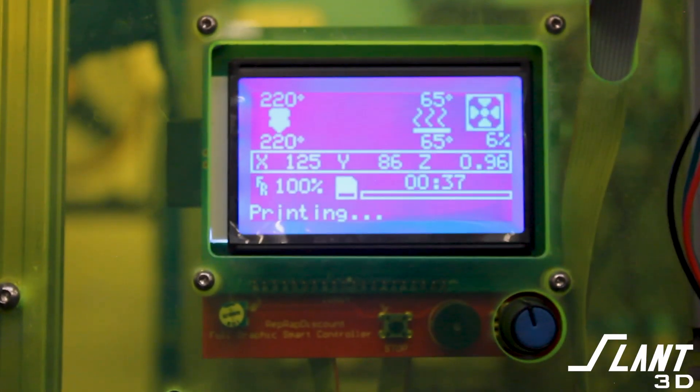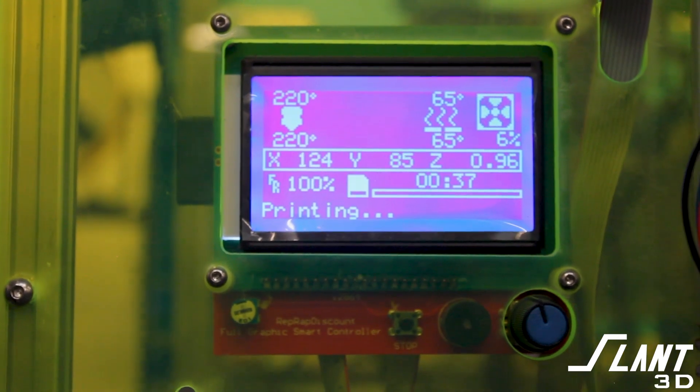When we first started Slant 3D back about four years ago, we used off-the-shelf print farm control softwares. And all of those required Raspberry Pis to operate. Even the open source ones — Octoprint, AstroPrint, any of the ones that you happen to want to name — they all used Raspberry Pis or some variation thereof. So we ended up using Raspberry Pis very early on to control the systems.